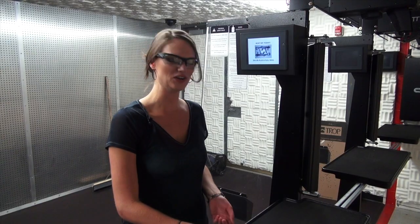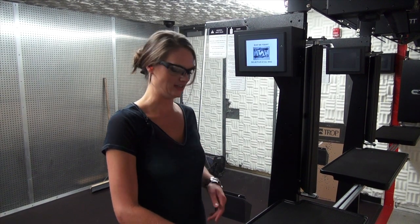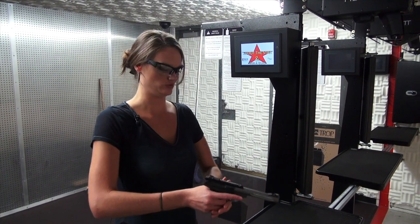I'm shooting everything from .22 to .45 long colt, which could also work as a .410. So we're starting off with the .22 — it's the Browning Buck Mark III. It's already locked and loaded. Let's see how she goes.